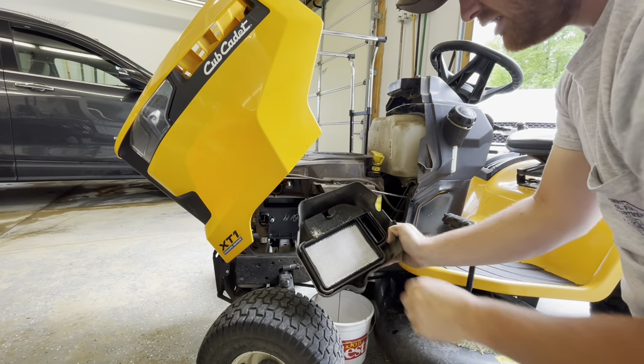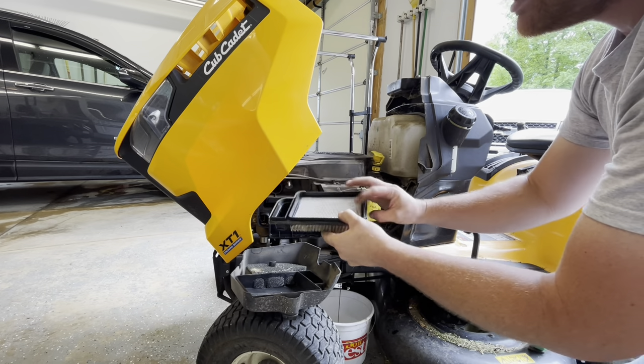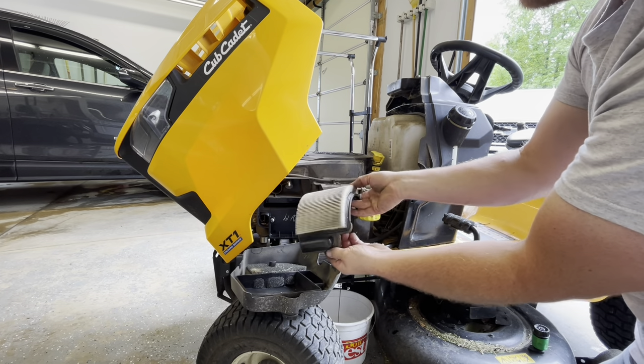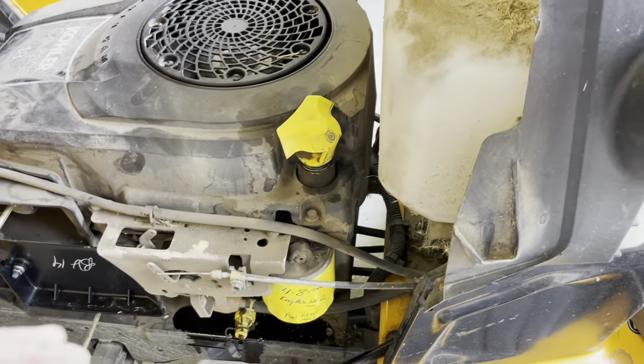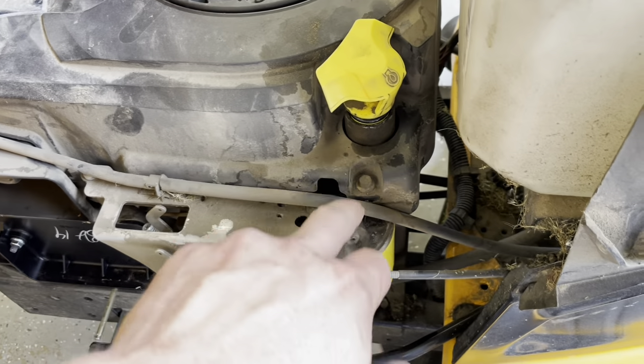In here lies the air filter. You can see the backside still stays pretty white — it's not terrible, but it comes with a new one so we're going to put a new one in. In order to access and change the spark plug as well, because it comes in the kit, we've got everything off here and we're going to change the spark plug too. Might as well change it.